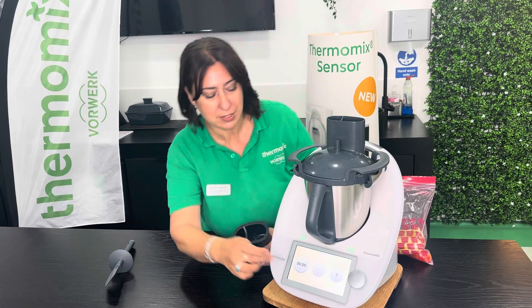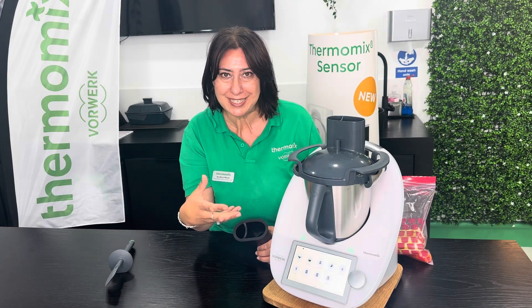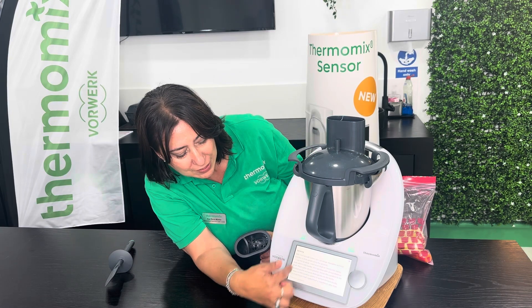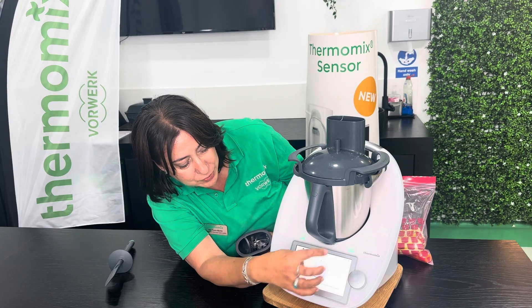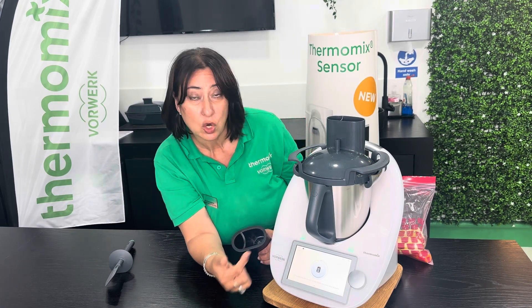So let me show you how it works. We're going to go to the functions. You should have had an update already where the spiralizer has been added. So we're going to press on the spiralizer. You have got some instructions here, and you can always find instructions by pressing on the I for information on every function.